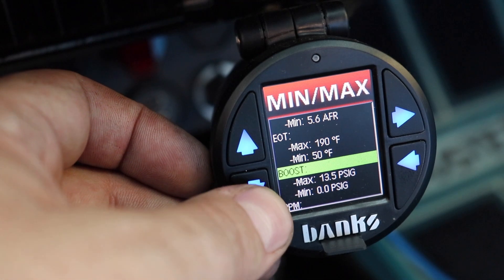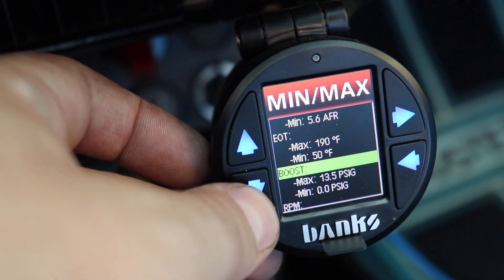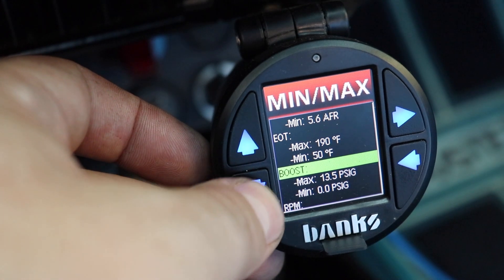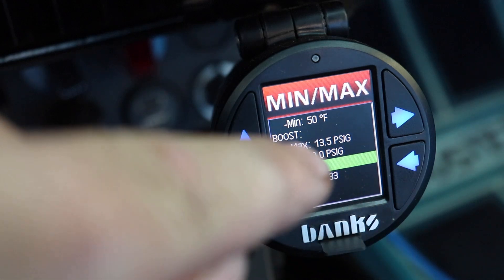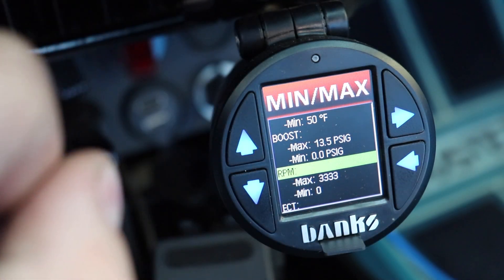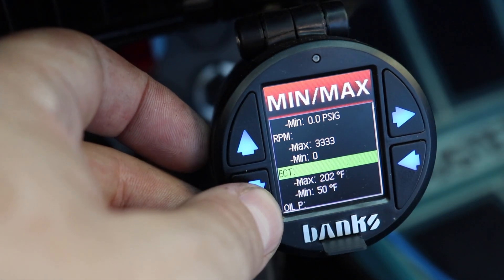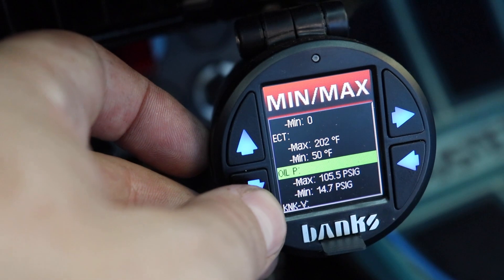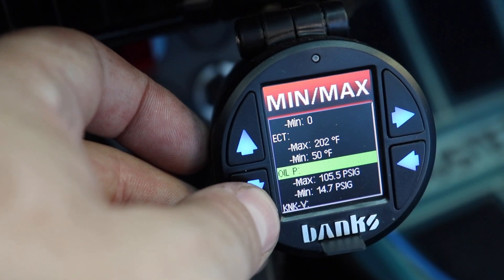Oil temperature — you can see the oil temp does get up there a little bit; I might have to consider putting an oil cooler back in. I had it set at 12 psi and we're getting a max of 13. Coolant temp — max I hit is 202. I run really high oil pressure.